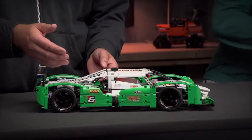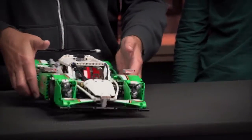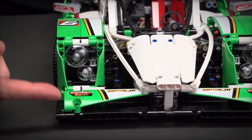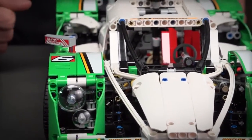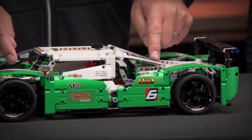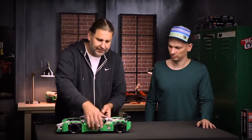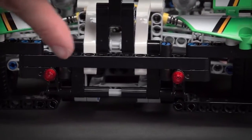We really tried to replicate the shape of a real race car. It's really flat, and starting at the front you can see we have a spoiler and big headlights for driving during the night and 24-hour race. You see a dynamic shape with cool racing stickers on the side, rear mirrors, and a big spoiler in the back, and we even have lights for driving through the night.